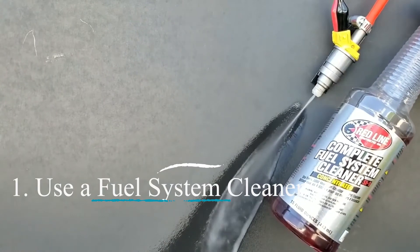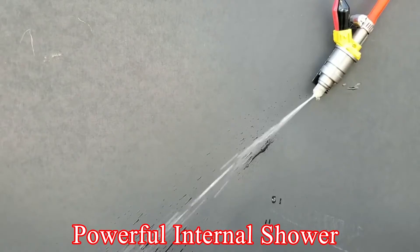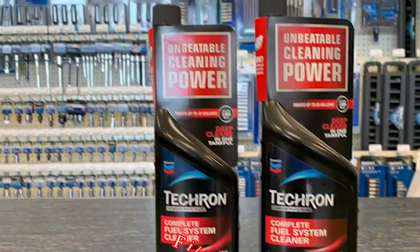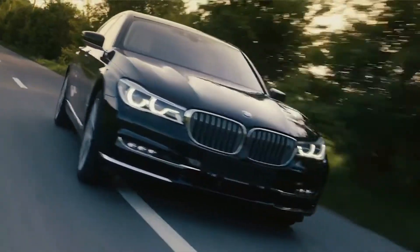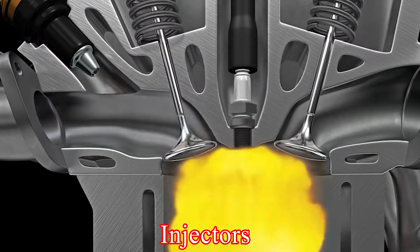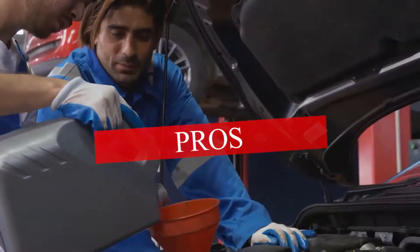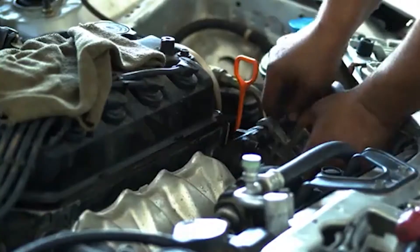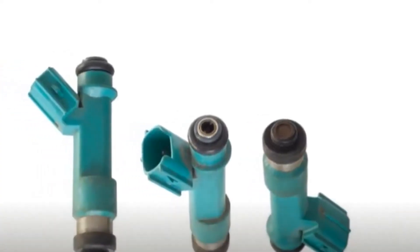Method 1: Use a fuel system cleaner. This is the simplest and most common approach. Think of fuel system cleaners like a powerful internal shower for your engine. You add a bottle of concentrated cleaner directly to your gas tank during a fill-up. One injector cleaner highly recommended is the Chevron Techron Concentrate Plus Fuel System Cleaner. As you drive, the cleaner mixes with the fuel, works through the entire fuel system including the injectors, and dissolves built-up deposits, clogs, and gunk. It's easy to use and relatively inexpensive, but might not be as effective for heavily clogged injectors and may require repeated use for optimal results.